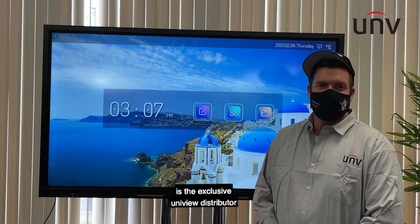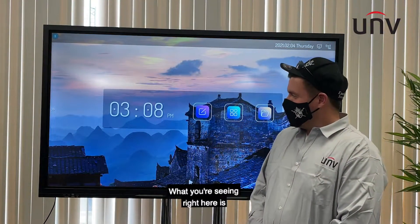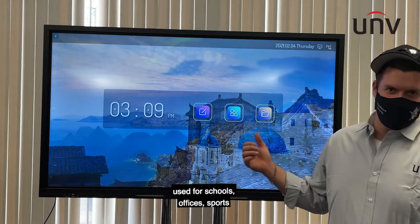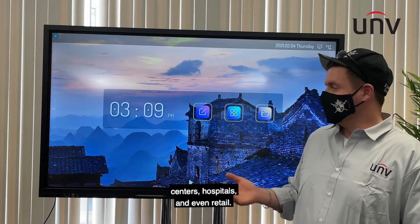Hello, everyone. My name is John from PetaWise, the exclusive Uniview distributor in North America. What you're seeing right here is the brand new Uniview smart board. This multi-touch monitor can be used for schools, offices, sports centers, hospitals, and even retail.